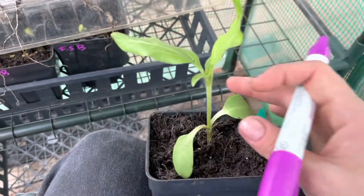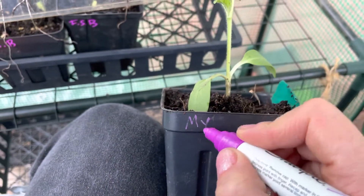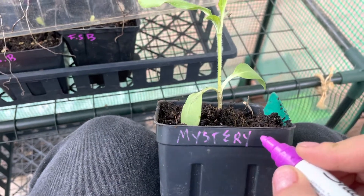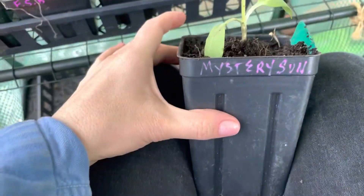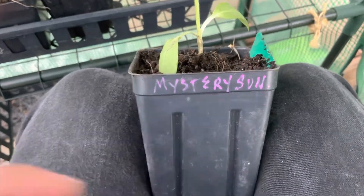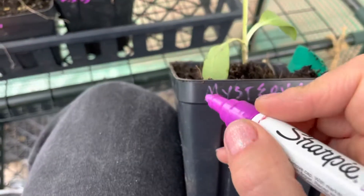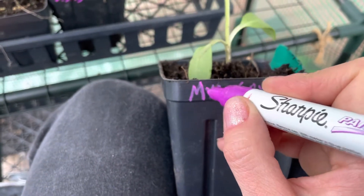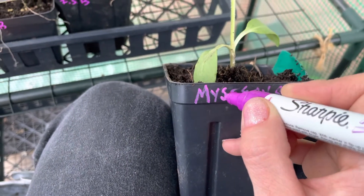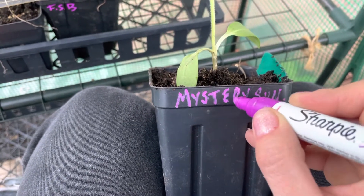These little guys here were all volunteers — little volunteer sunflowers from one of the planters I had last year. I have no idea what kind they are, so I'm just going to write 'mystery sun.' I know they're sunflowers but just to give you a quick illustration. These come in a thinner point too so you can write really neat and tidy. It's a little on the dry side but if you push down a little you'll get more of the paint coming out.